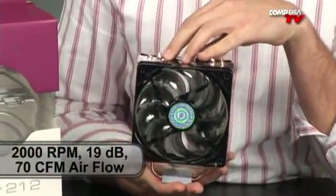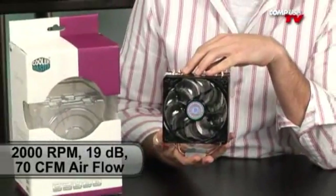The fan is a 120mm obviously. 2000 RPMs, 19 decibels, flows 70 CFM. Not bad! I think it's pretty good — nice and quiet, not too crazy.